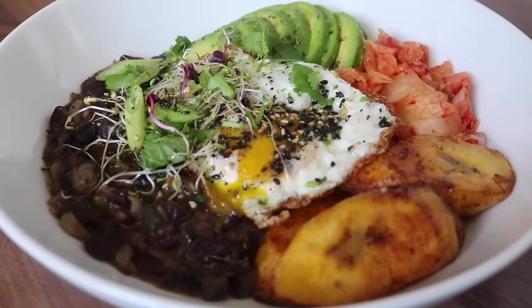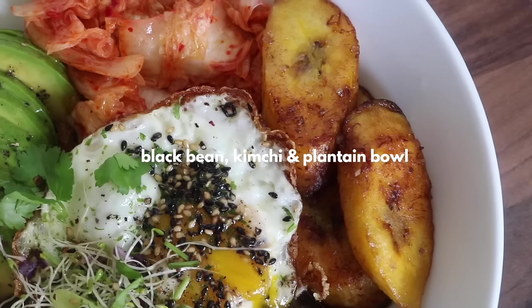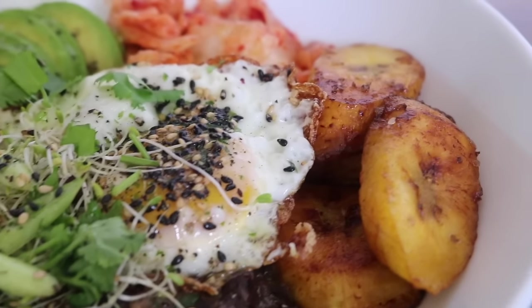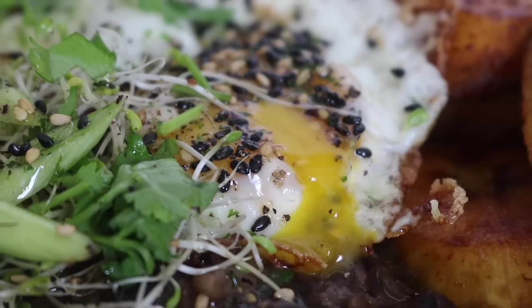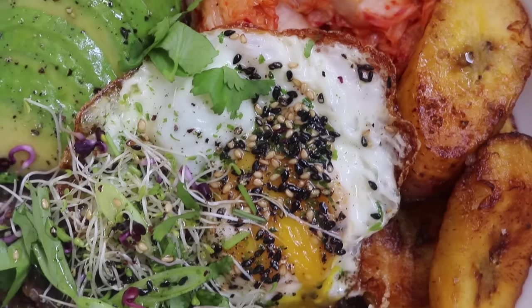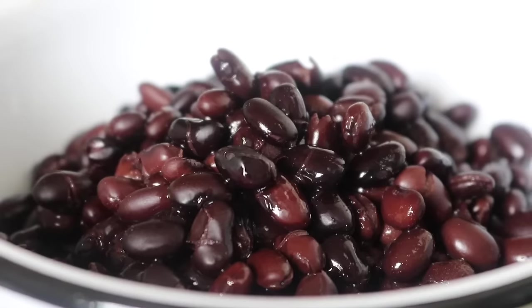We are jumping right into the black bean, kimchi and plantain bowl. I made it once, then made it again, and I haven't stopped making it since — it is irresistible. Everything merges so well together: fried plantain, black beans, avocado, kimchi, fried egg — all of my favorites.